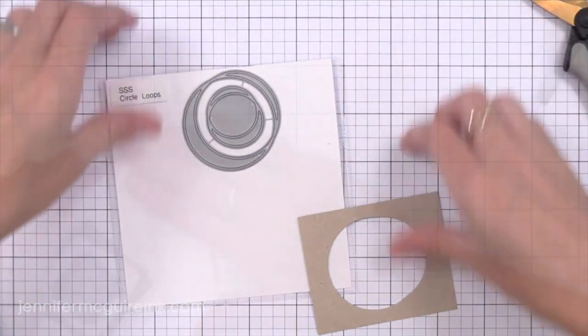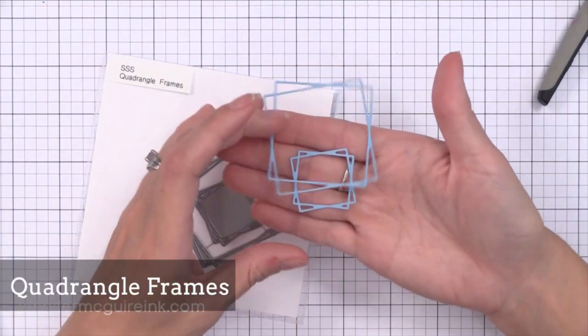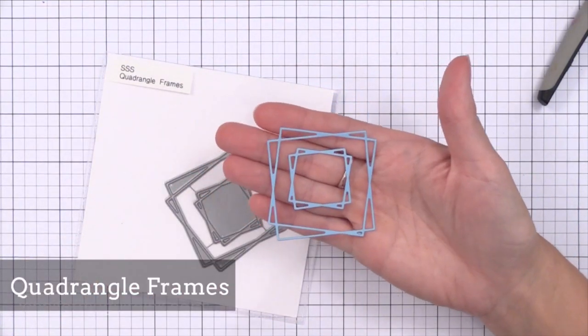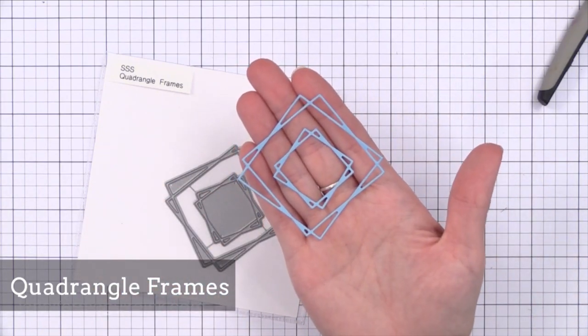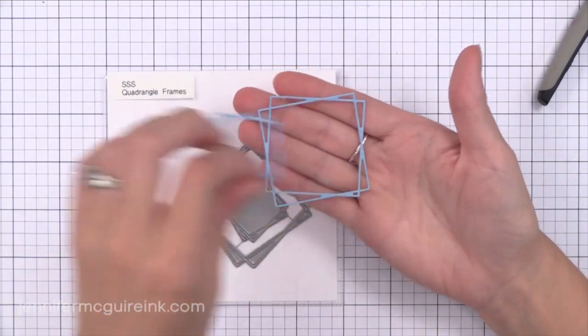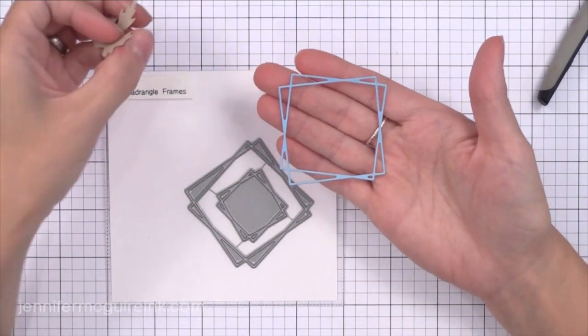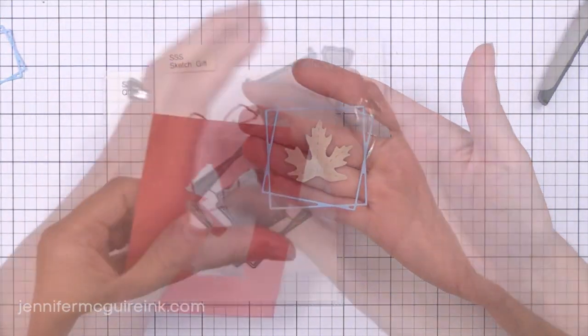Along the same lines they also came out with some Square Frames. This would be great to just take a simple stamped image and put it inside that little square. You could do die cut inlay if you wanted to, or even use this for little shaker windows on a card. This is fun for just giving a little something extra to a simple small image.